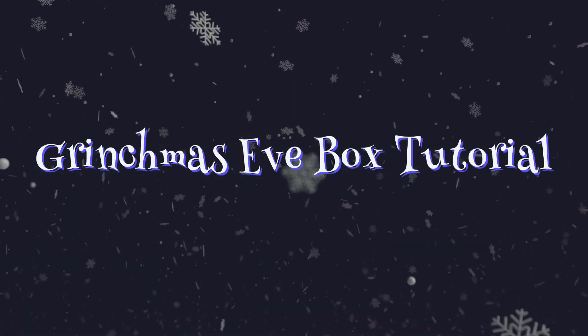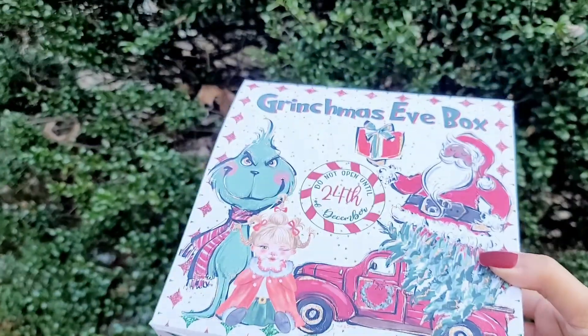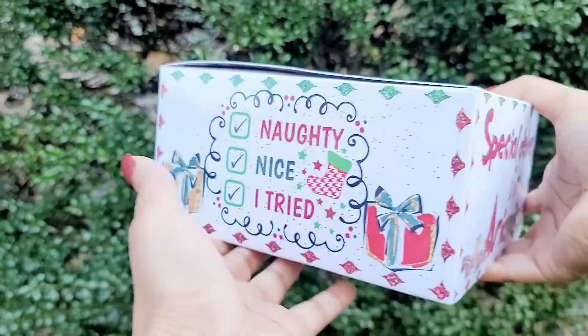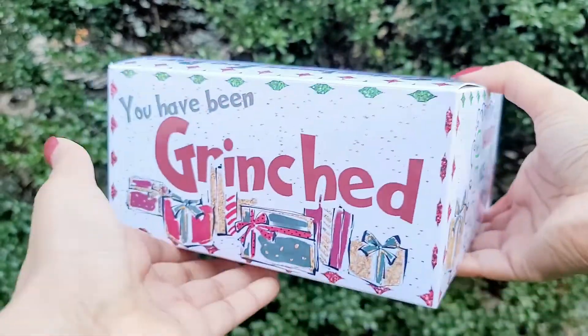Hello everyone, welcome back to Andrina's Creations. In today's tutorial I'm going to be showing you how to design your own Grinchmas Eve box. It is very popular at the moment and has been for many years, so I'm going to teach you how.